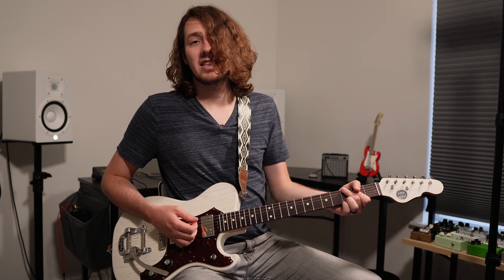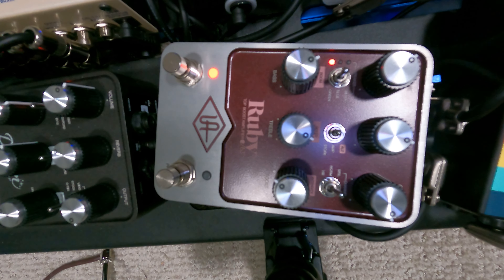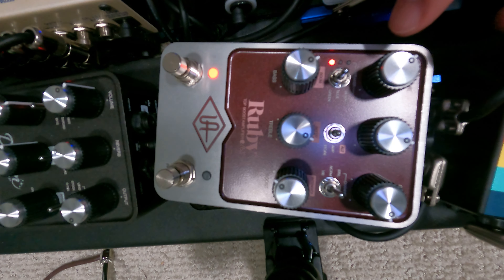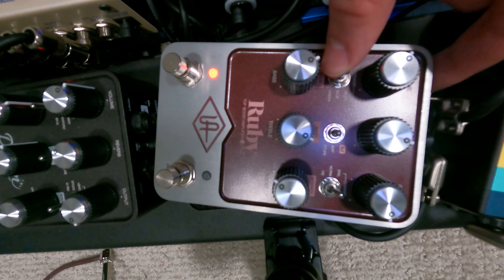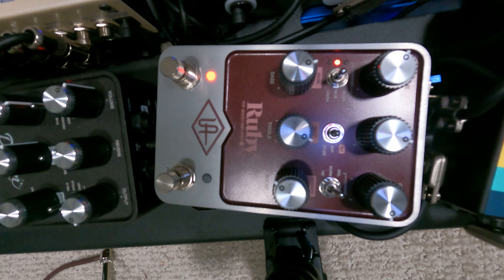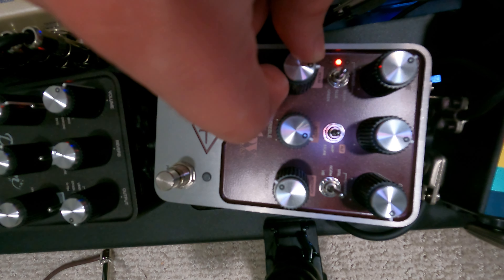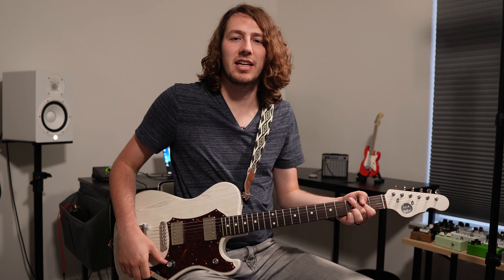Here we are with the Veritas. Once again, this has the Lindy Fralin Modern PAF — just a good balanced PAF. We'll re-dial in the pedal with this. This is kind of how I do it with a humbucker guitar. Here it is with the Tele settings — that doesn't sound too bad, but we can make it better. I'm going to see where it's at with the gain. It's pretty much in that negative 9 area still, maybe just a little more. We'll adjust the gain and I may even go to the blue speakers just for fun.